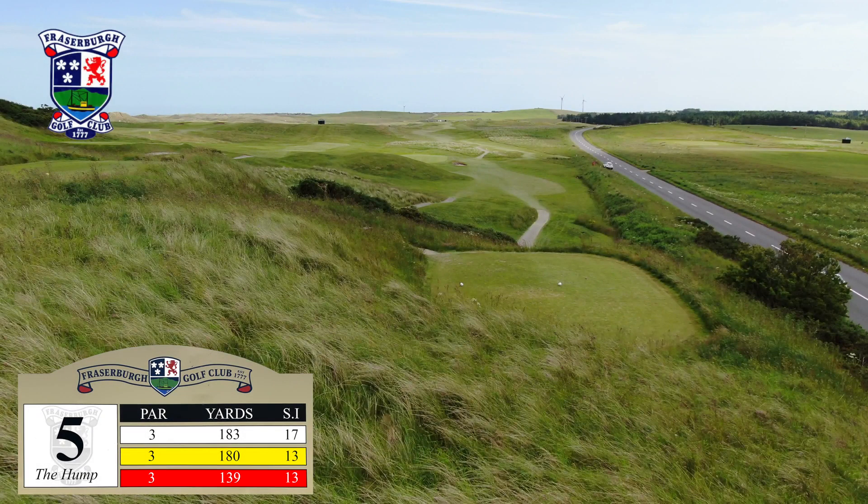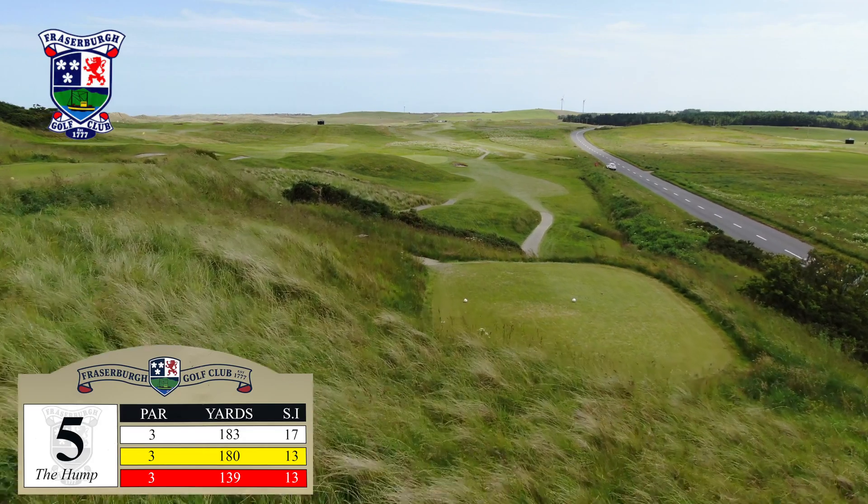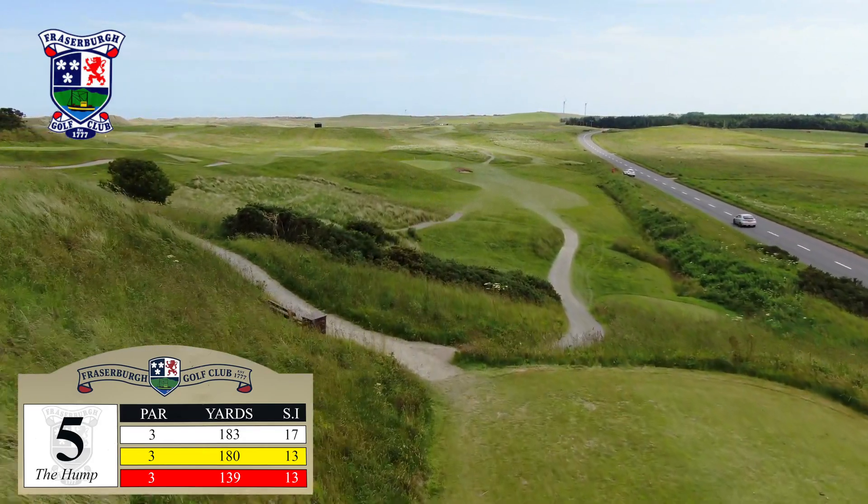The first of four par threes at Fraserburgh, aptly known as the Hump, a mound which obscures the view of the putting surface, so good imagination is a big help here.